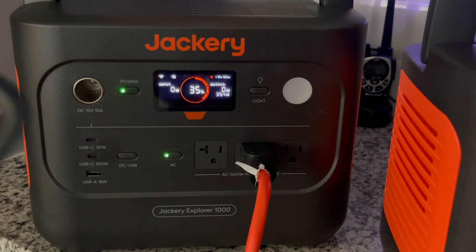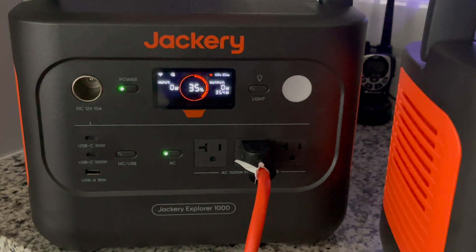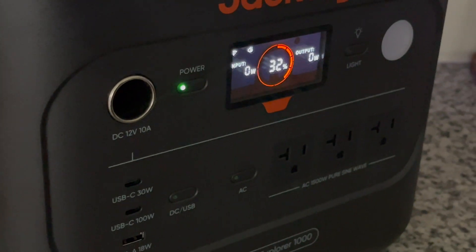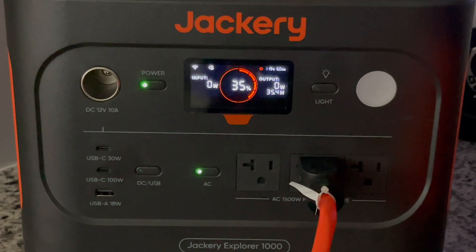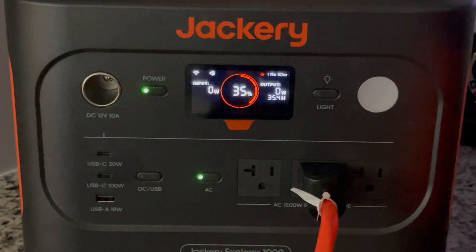Quick update at 8:30 a.m. — we left the second Jackery running since 10:30 p.m. last night, so it has now officially been 10 full hours and it is still at 35%. Quite incredible. We're going to take it till the end.